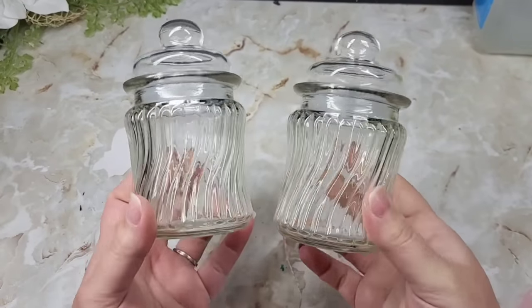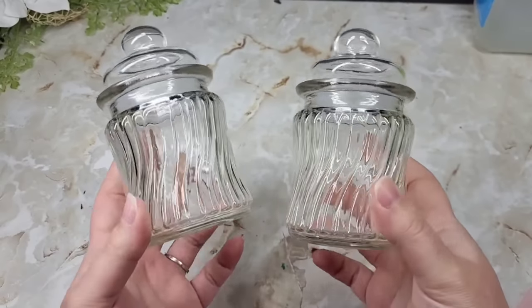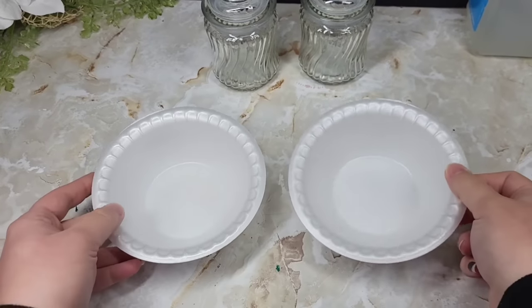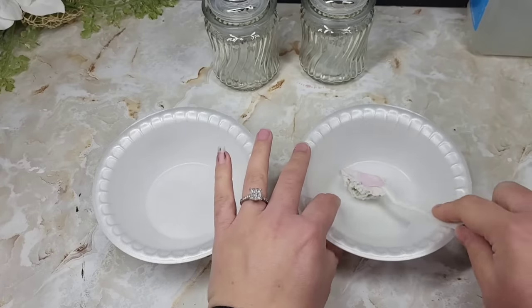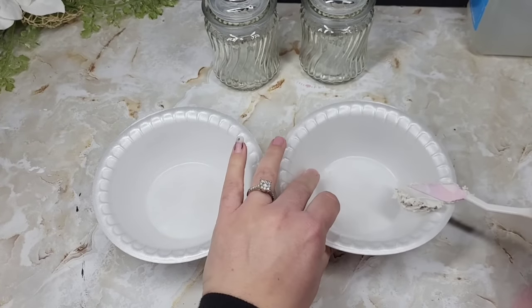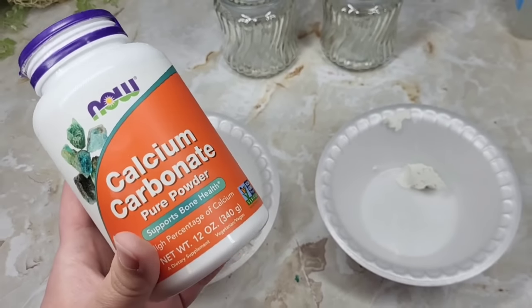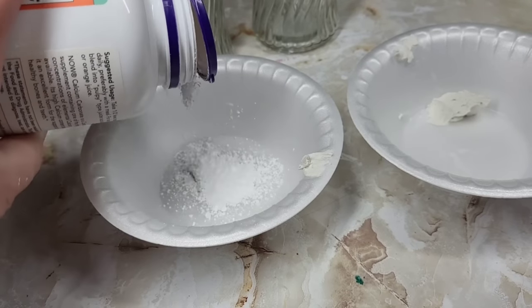These are my favorite glass pieces at Dollar Tree right now and I've been wanting to customize my own textured ombre piece. I've been seeing the ombre and the textured look really heavy this year and we're gonna make our own. We're gonna use some joint compound, just a little bit, put it into each one of our little bowls, and then take some calcium carbonate. This is one of my favorite ways to make a texture with some paints.